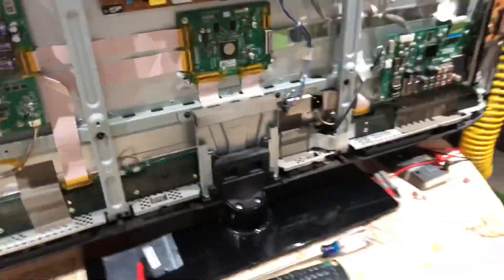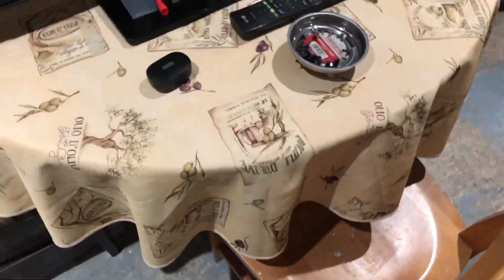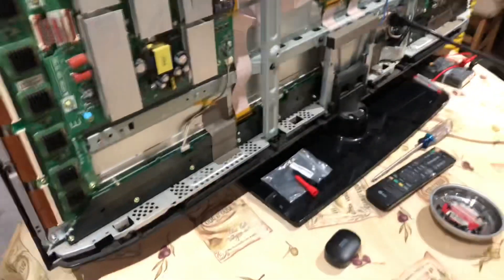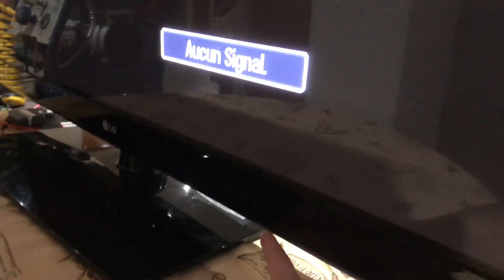Everything is back together. I had to tighten some of the screws around this TV because with any plasma TV we're probably going to have loose ground screws - so those were all tightened up. Now the only thing left is to plug in the cord and see what happens. Let's plug it in - it's plugged in, let's see what happens. Here we go - we have a picture! That message is in French saying no signal, so I would say this is repaired.